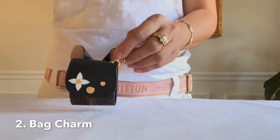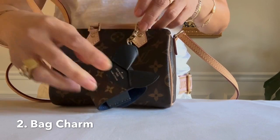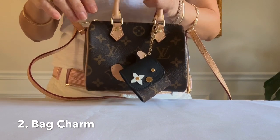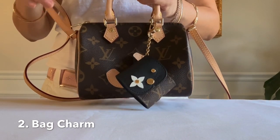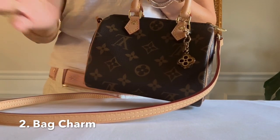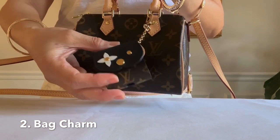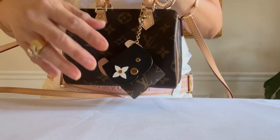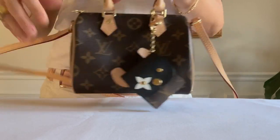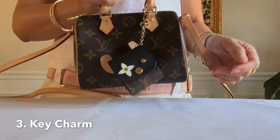The second way is to wear this as a bag charm. How cute is that! Instead of buying the metal one like this one, which is also $300 and up, I would prefer this one since I can put extra stuff inside rather than just having it as a plain bag charm.